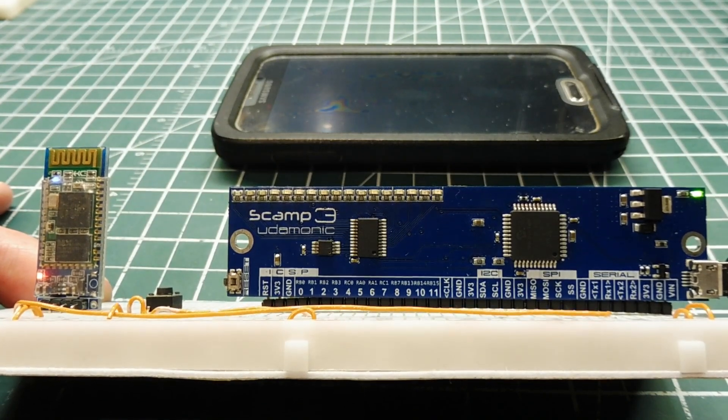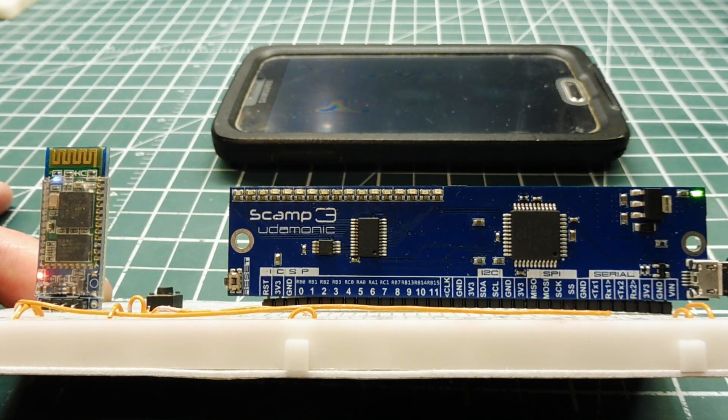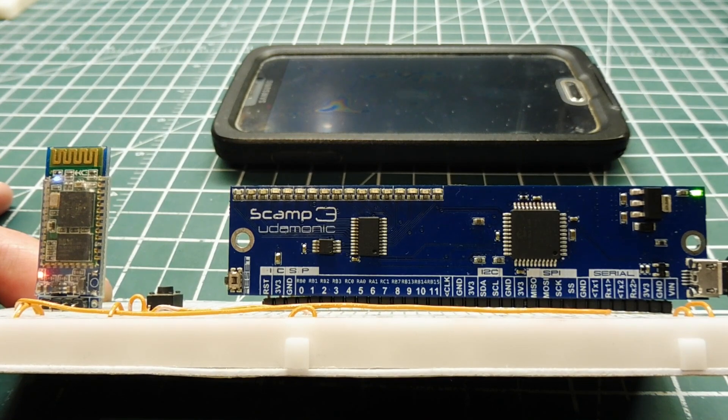In this video we are going to have a look at an alarm circuit. This alarm circuit is cellular based, so when the alarm is triggered you'll get an SMS text message on your cell phone.